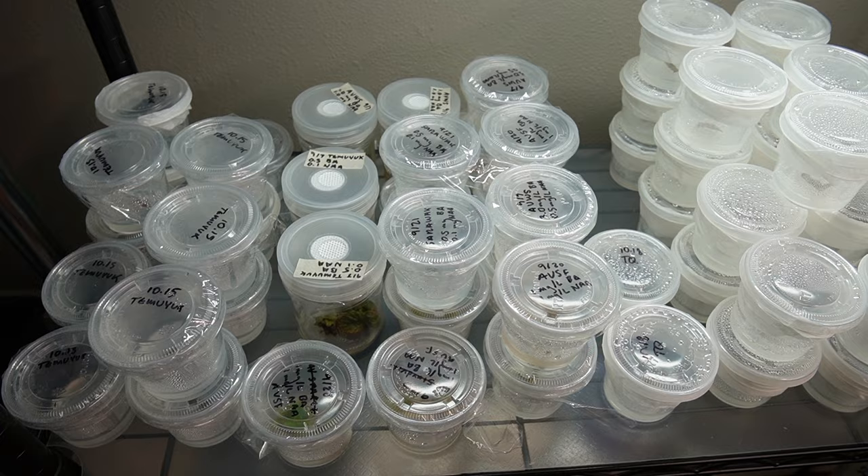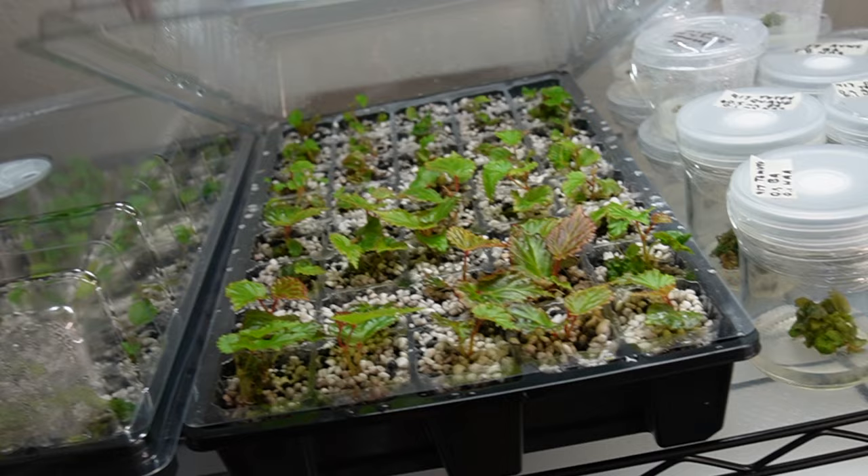Now when designing your laboratory, you first need to decide where you want to put it. Ideally you want to choose a room with no carpet and no live plants. My room's not great because I have both of those things.